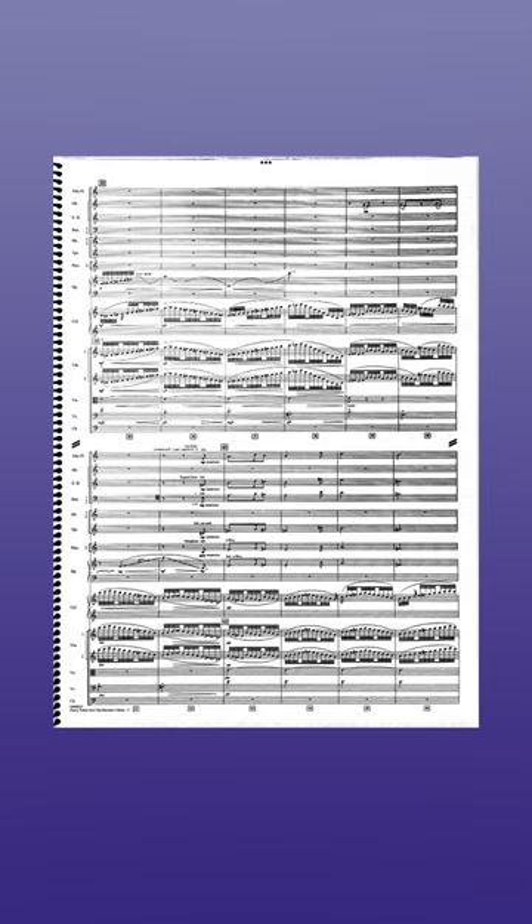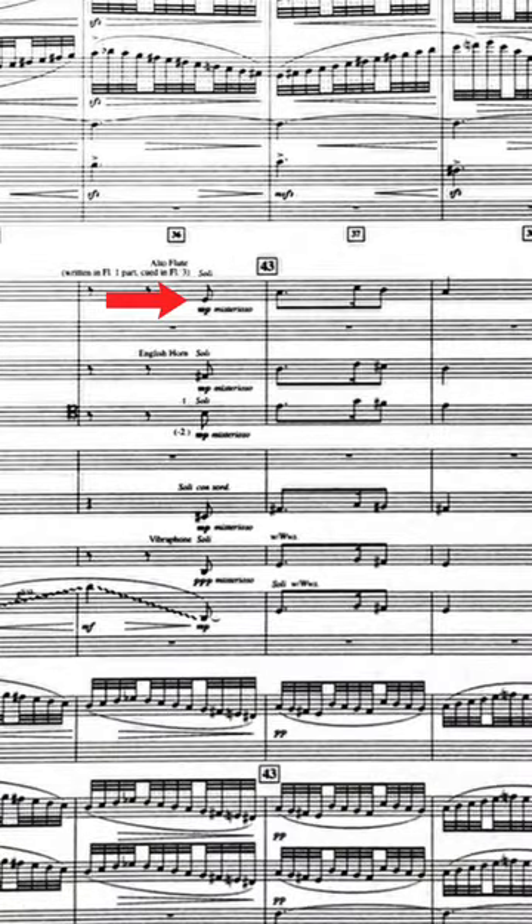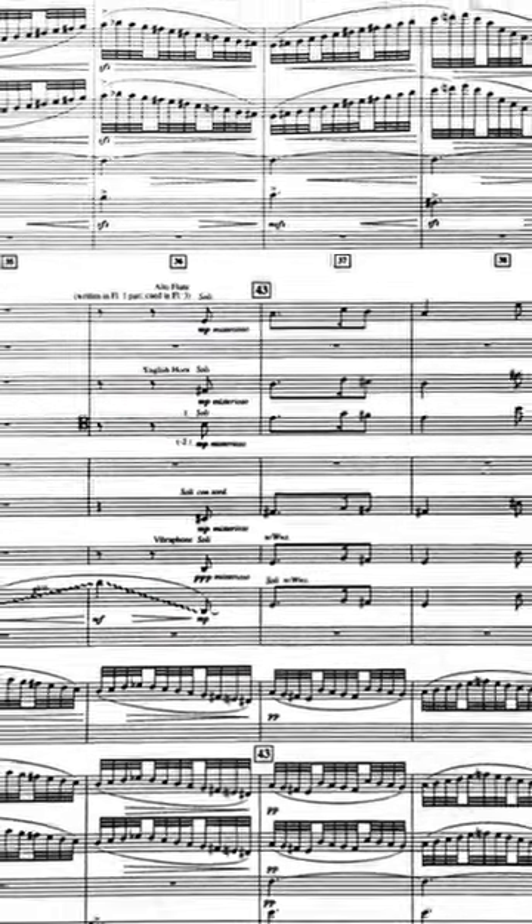Violins enter with a whirl of dizzying notes that gives the music flight before our main theme returns, this time played by a combo of alto flute, English horn, bassoon, vibraphone, and harp. Here it's also written for a muted trumpet, though we don't hear that in most recordings.